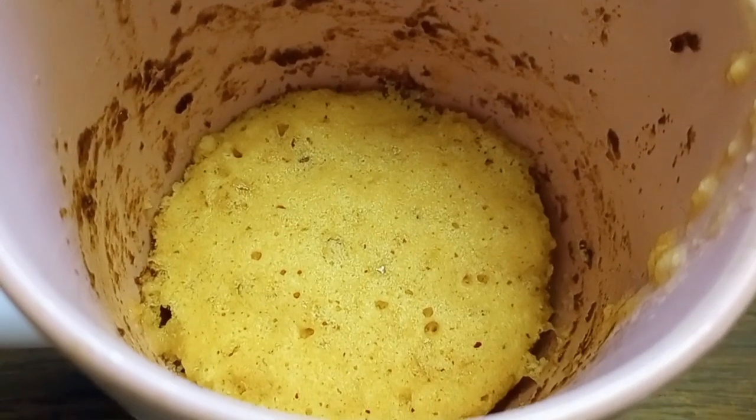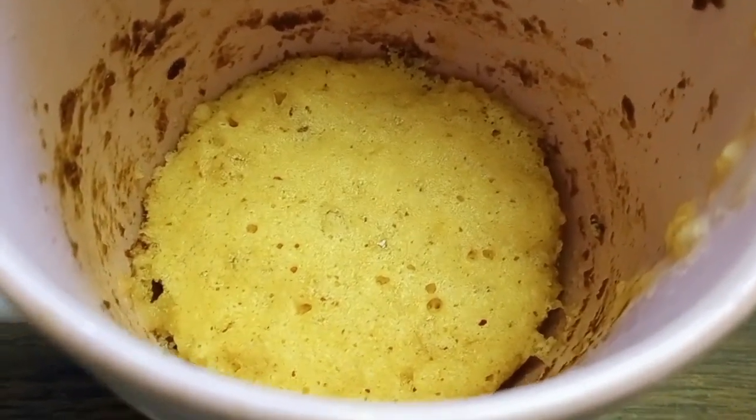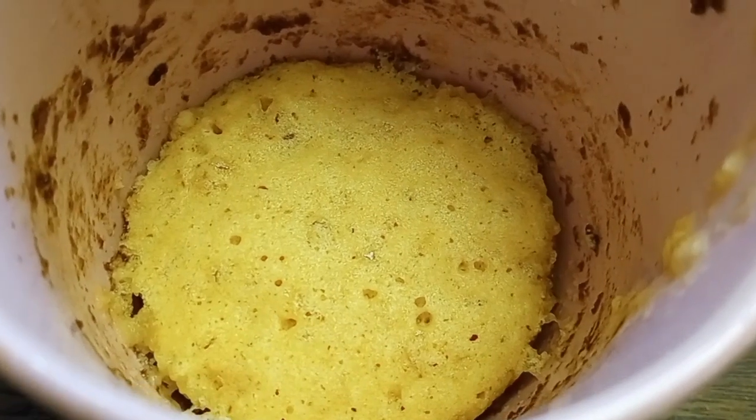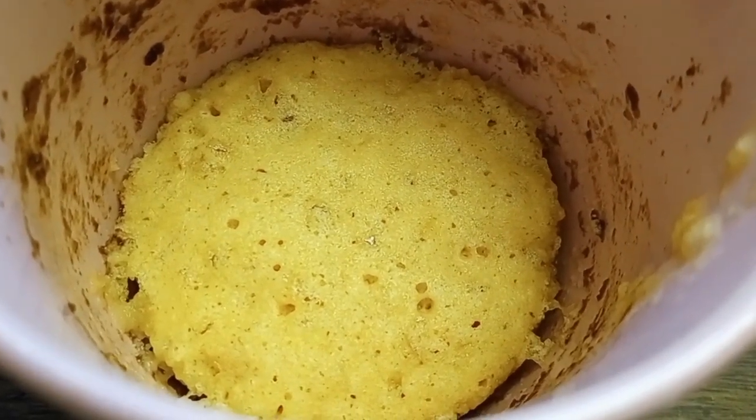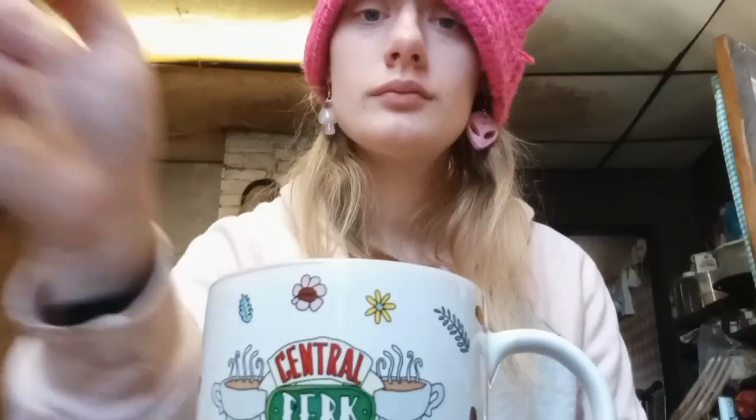This is what it looks like all microwaved and done. It really smells like a vanilla cookie — and don't mind all the debris on the side. I made a previous mug cake in this mug and I didn't feel like washing it. So let's get into the taste test. I am super excited to try it. It smells so good, and I don't think it rose a lot just because there wasn't flour in it and the amount of baking powder was so little.